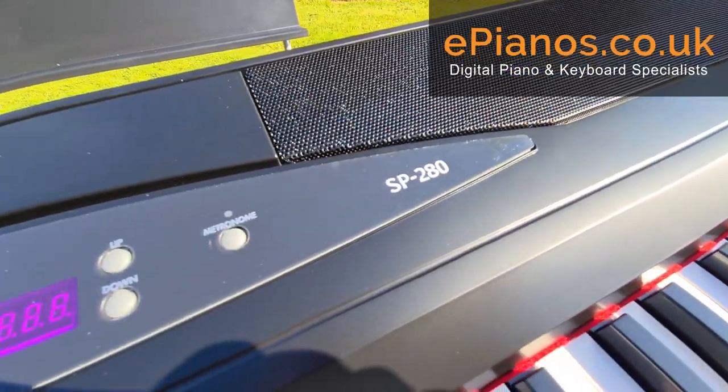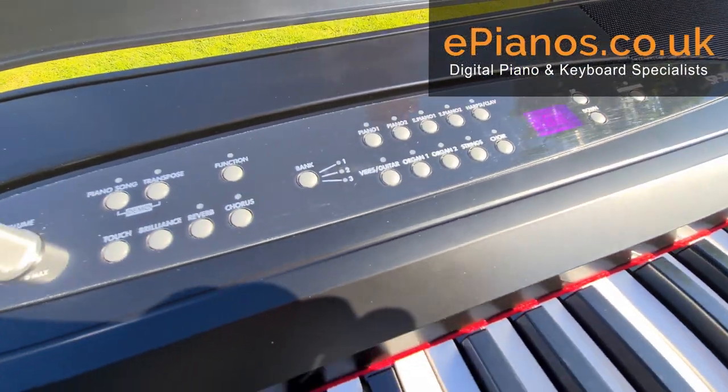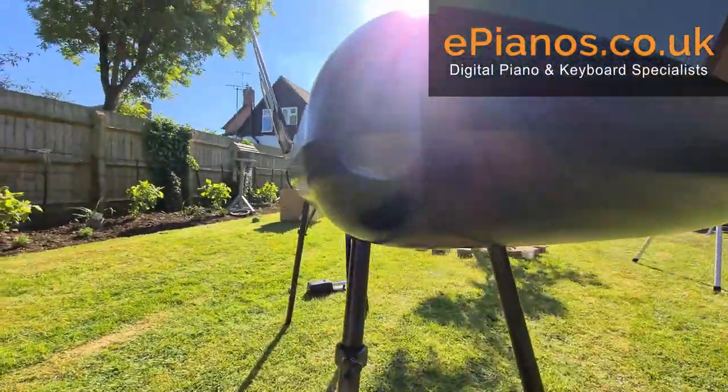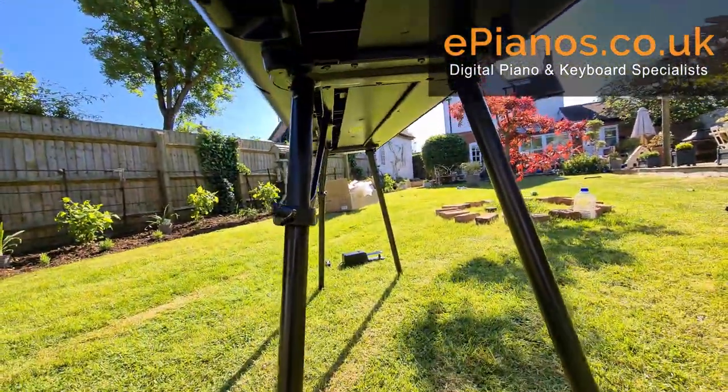We've also got a MIDI in and out, so you can use this with a computer with an interface, or with another keyboard or a synthesizer to play through the weighted keys of this Korg SP280.